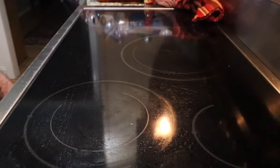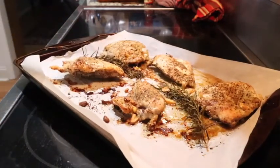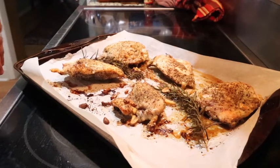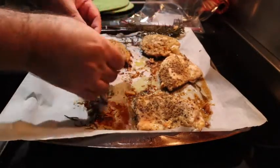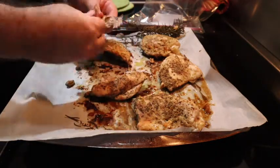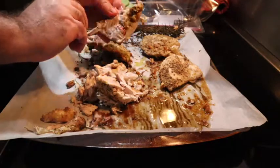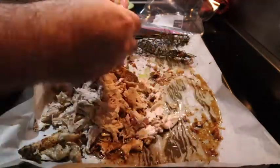Okay, 375 degrees. This has been going about 45 minutes. I think we're done. We're gonna let it cool and then we're gonna shred it. Actually, I'll be putting the pot pie together tomorrow. So this is a real easy kind of do-ahead — shred it, put it in a bag, put it in the fridge, pull it out when you're ready to use it. All right, guys, we'll be right back.